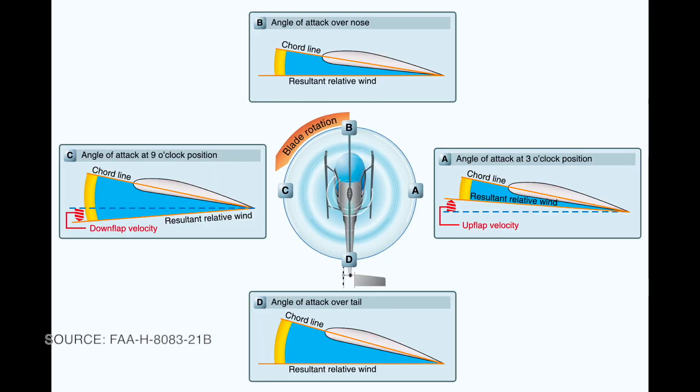Allowing the blades to flap allows the advancing blade to flap up, which decreases its angle of attack, and also the retreating blade flaps down, which increases its angle of attack. This effectively balances the lift across the rotor disc.